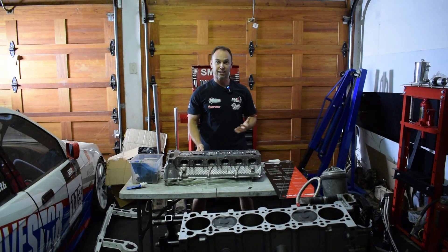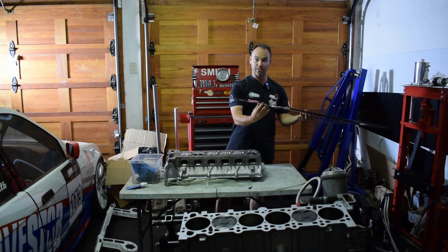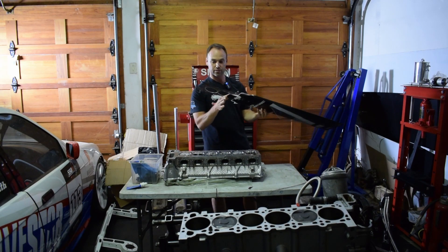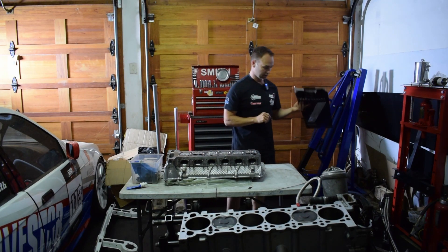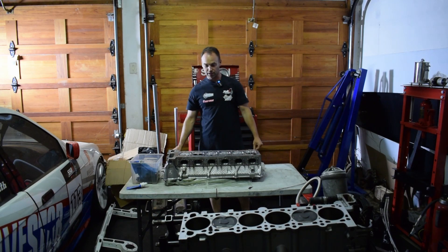It is the next day and I've managed to get another cylinder head gasket. Thank you to Mike for sorting me out — I didn't go back to the original supplier due to time constraints. Mike had a Victor Reinz one, which is good quality, and that's what we're going to use.